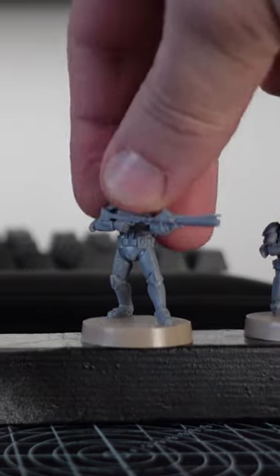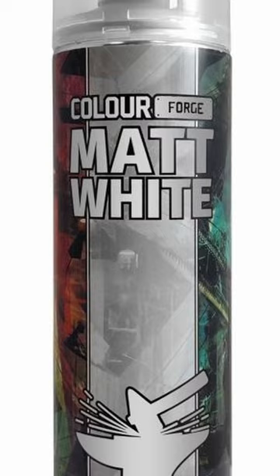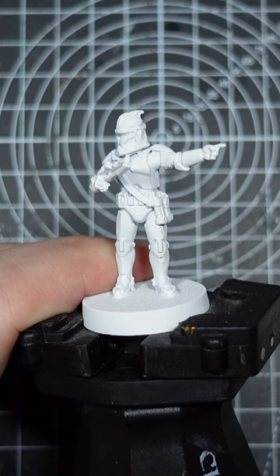Ever wondered how to paint white armour fast? Well here's my technique. First off, get your miniatures ready for priming. Then grab yourself a can of your favourite white primer — I use the matte white from the Colour Forge — and then head outside and get that base layer of colour down.